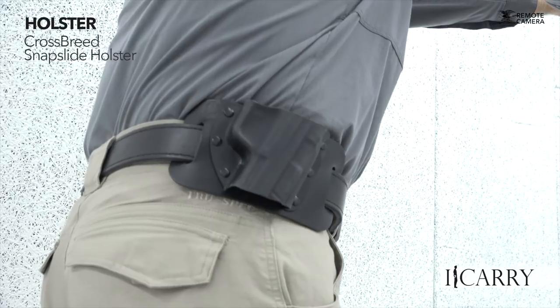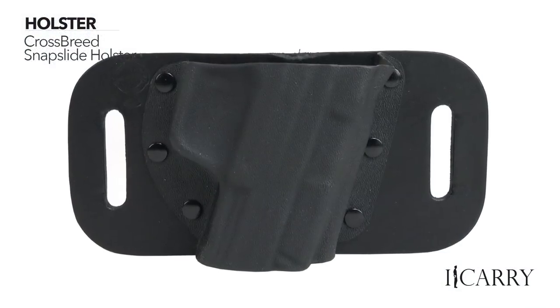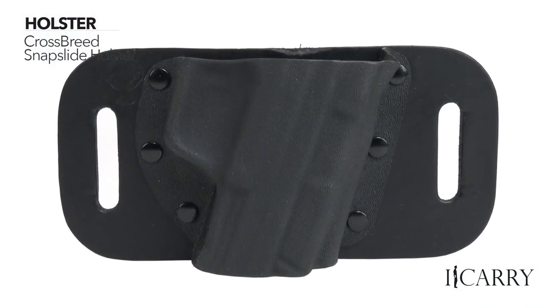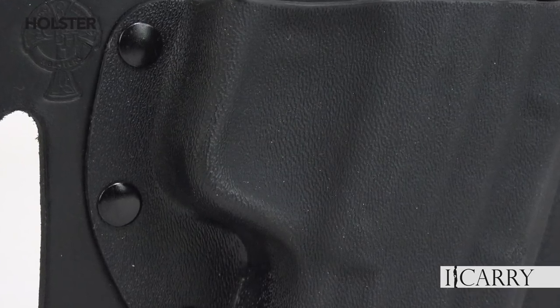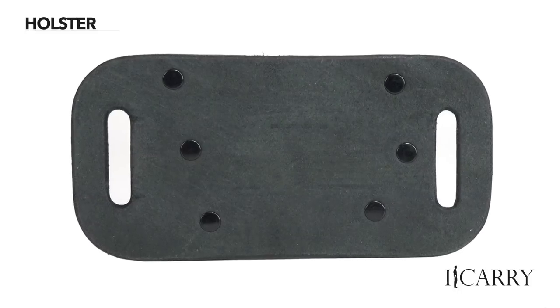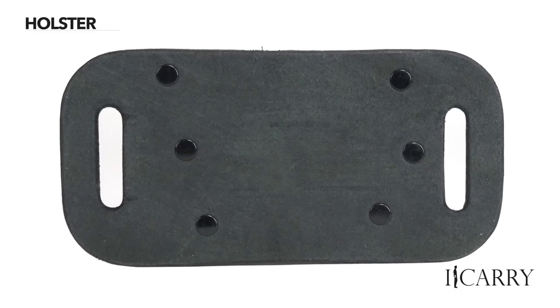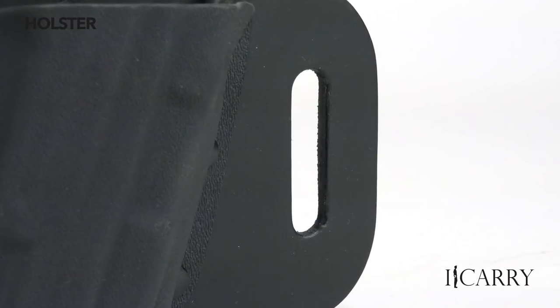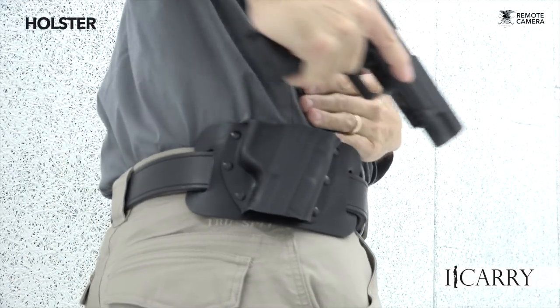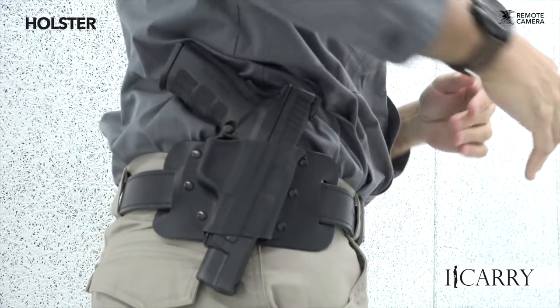The Crossbreed Snap-Slide holster allows even a full-size handgun to be easily carried and concealed through a design that keeps it tight against the body. A precision-molded kydex shell bolts to a cow or horse-hide backing, producing a large number of configurations for a variety of EDC needs. The Snap-Slide features a slight forward cant to assist in drawing the pistol, and is available in a straight-drop configuration to accommodate red-dot equipped pistols.